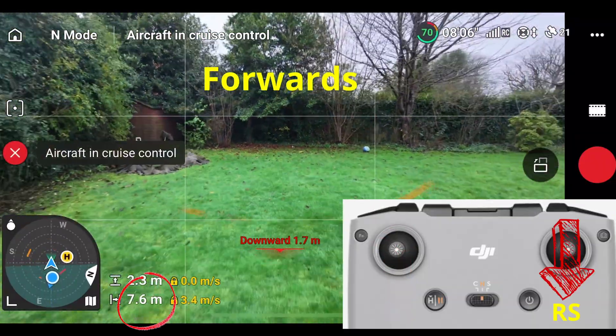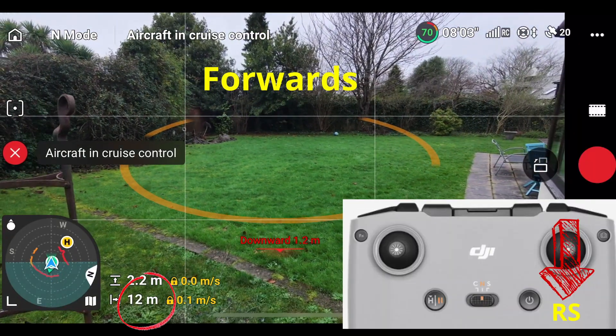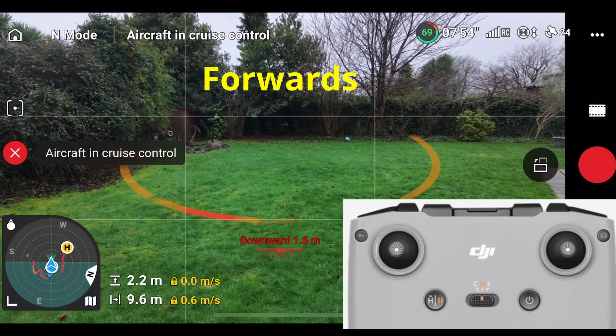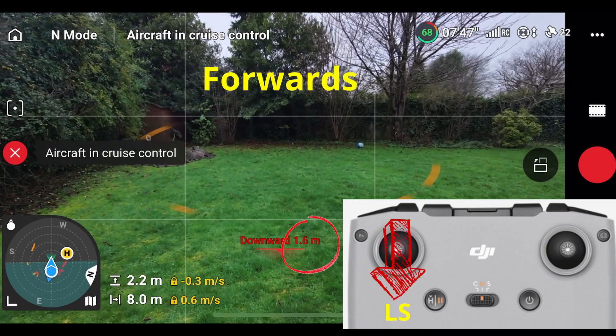And that cruise control is still enabled — it's still on. If I release the right stick now, the drone starts to go forward again at the same speed and the same pattern it was going before.